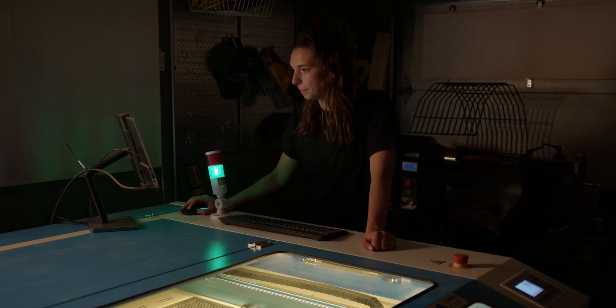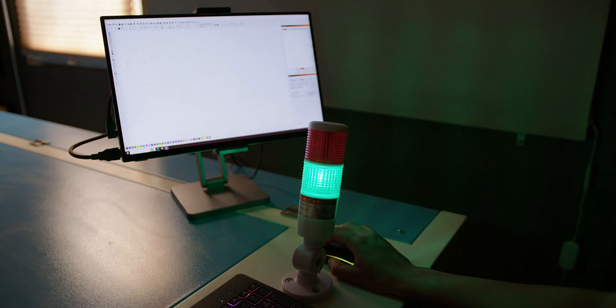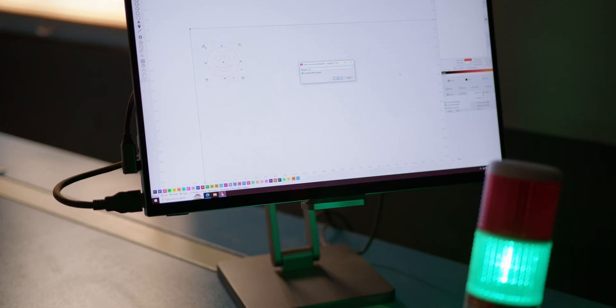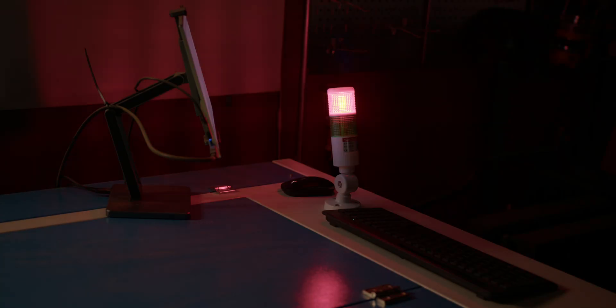We operate ours off of LightBurn, which is the standard software we use in our makerspace — it works out really great, though I'm sure you could use whatever you like. I also really love the safety light feature: it's green when the machine is off and safe to open, then flips to red when the machine is running. It makes it a lot easier to stay safe because it's such an obvious visual cue.